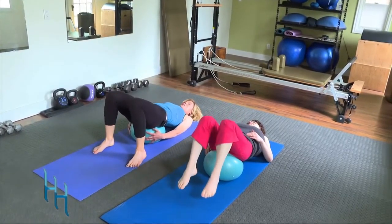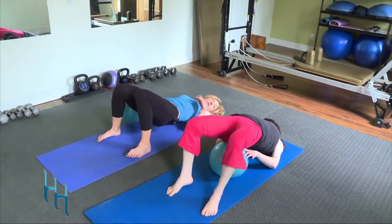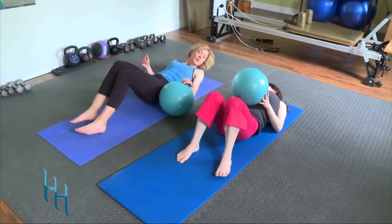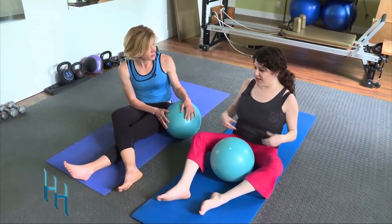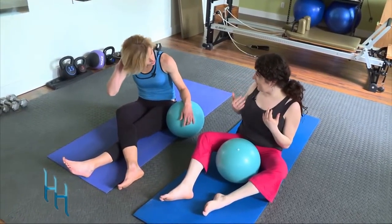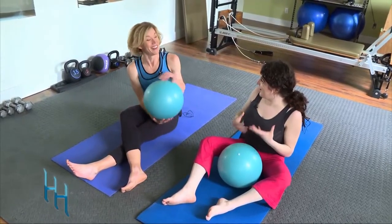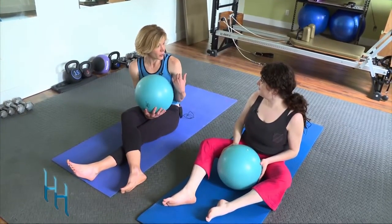Reach those legs away and up to the ceiling, then plant those heels and lift those hip bones to roll that ball back out. That's one way we can use the ball to work the abdominals. I felt it in my abs — usually I hate that feeling in the neck, but I felt like I could do more and the quality was better.